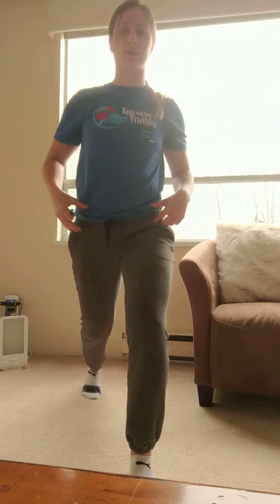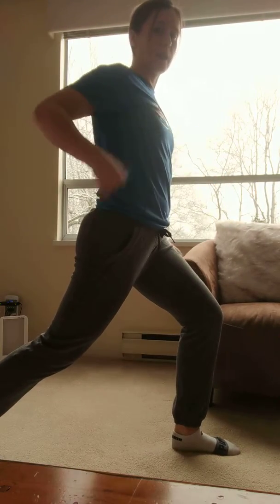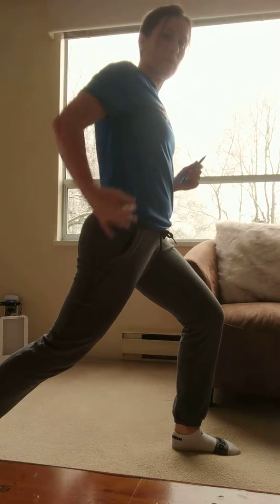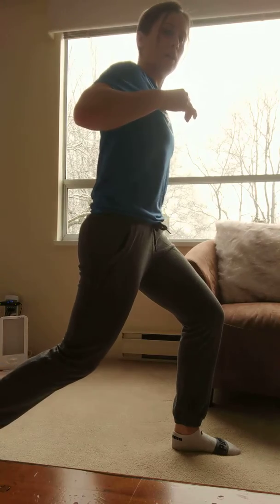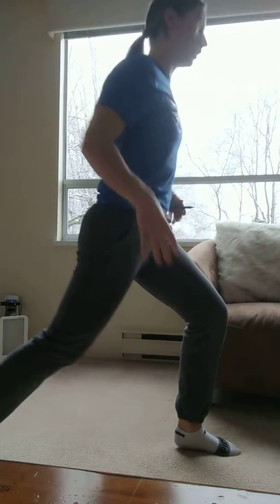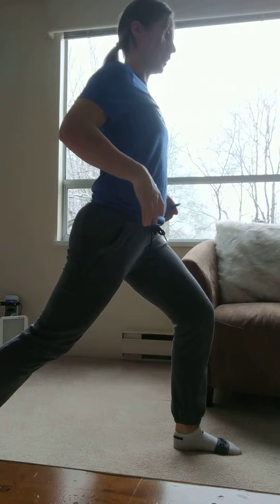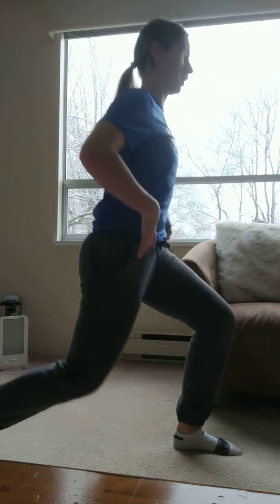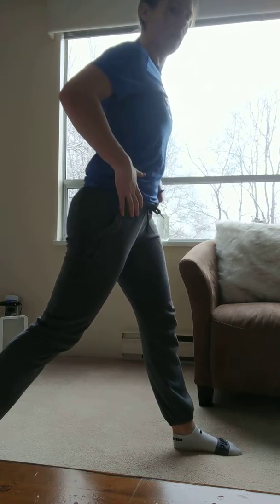An extra cueing point for you is pelvic position — you want to actually tuck the pelvis under you. If I go to the side, you can see a little bit better. This is me not paying attention to my pelvis; you can see a curvature of my lower back here. You actually want to bring the pelvis under you like that and then go down, holding more tension in your abs. Lock under you and then come down without moving that position of your pelvis.